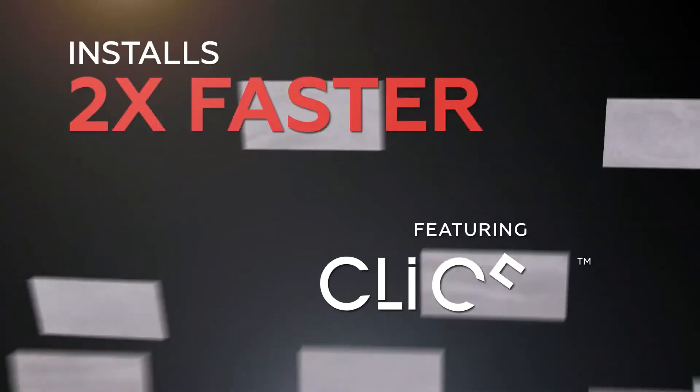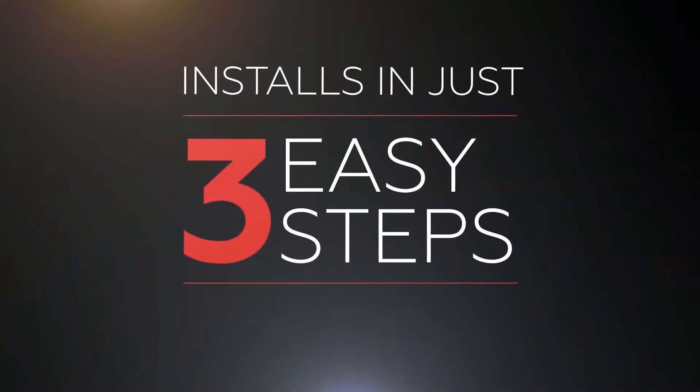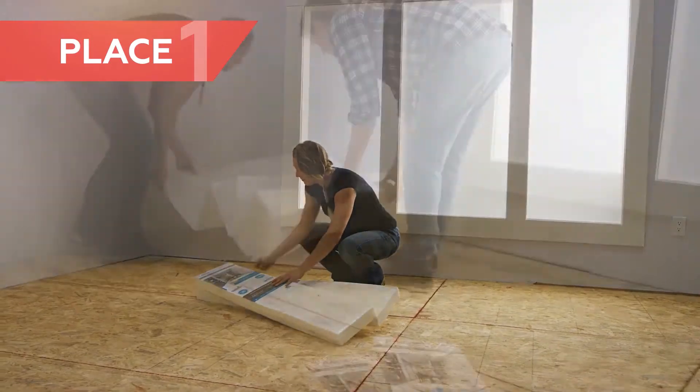Installs two times faster with ClickFit technology. Installs in just three easy steps. Just place your underlayment. There is no mortar required and no mess.